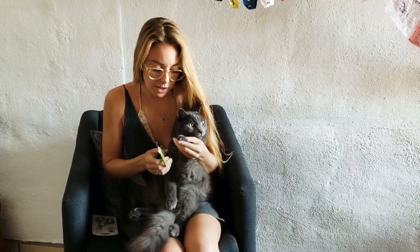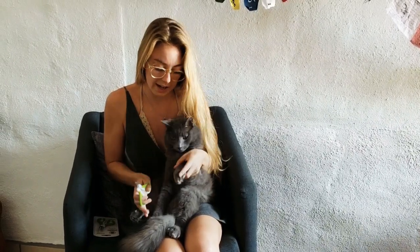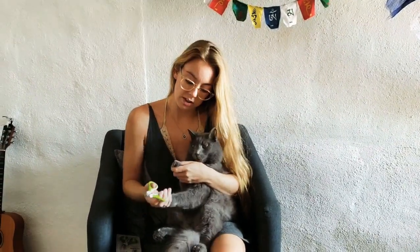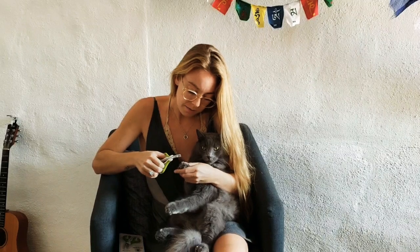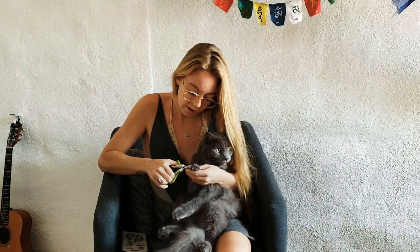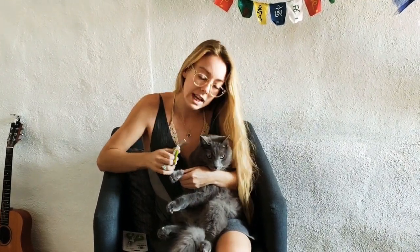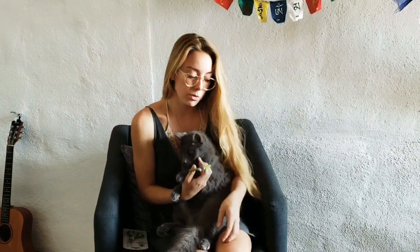The important thing to remember is to really know your cat. Once they start getting agitated — Yoda will sometimes push my hand away or start to bite — the important thing is to go with their schedule, not yours. So if you're only able to do one paw per day, then only do one paw a day.